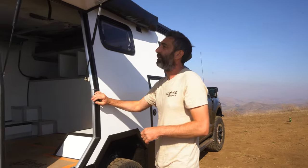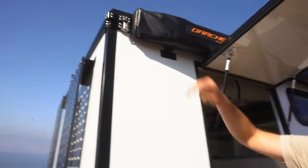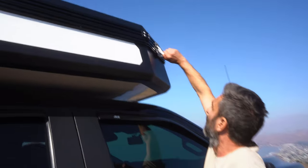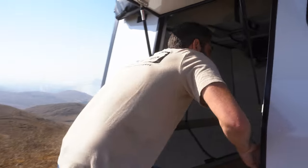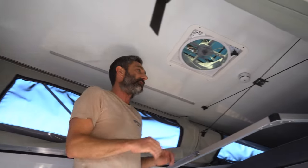I'll go ahead and jump in. We have nice stainless steel positive locking latches. This is a manual push-up roof — goes up nice and easy and clicks and locks into place.